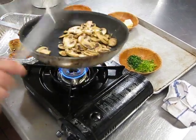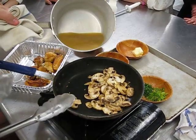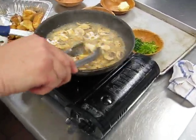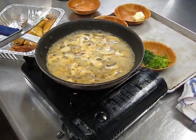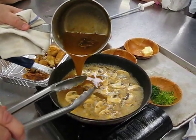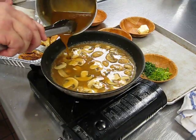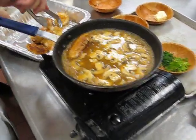In real life at this point I would deglaze with some white wine, but here at school we'll use a little chicken stock. Now I'm going to add a little bit of brown stock — a little demi-glace. Now I'm going to introduce my chicken back into this.